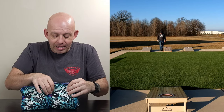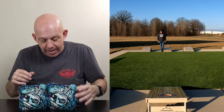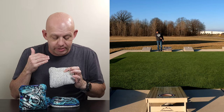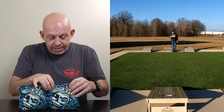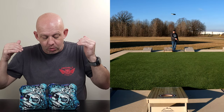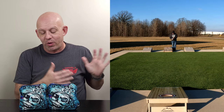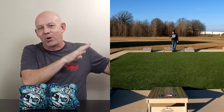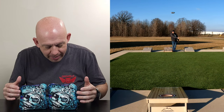I highly recommend checking out these bags — at least getting some bag that has this material. I think you're going to love it as much as I do. It's a wonderful material, but definitely check out the Hefes. Love the Hefes, wonderful bags. I really enjoy throwing them, put a lot of bags in the hole with them. They play even better in competition than they do just on an open board — these are really phenomenal bags.